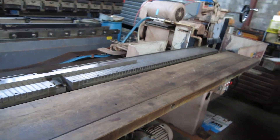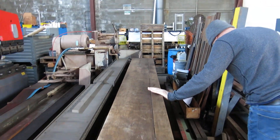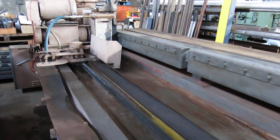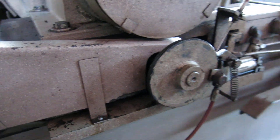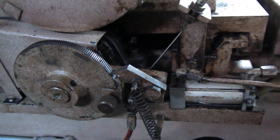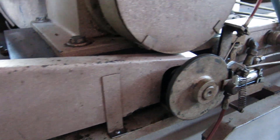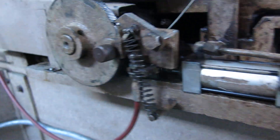I'll go around the back and show you it feeding properly. See, every time it hits a stop you'll see that wheel index the feed — it comes up one notch. With two notches it's adjustable on top, so eventually it will push the stop out and it won't feed anymore.